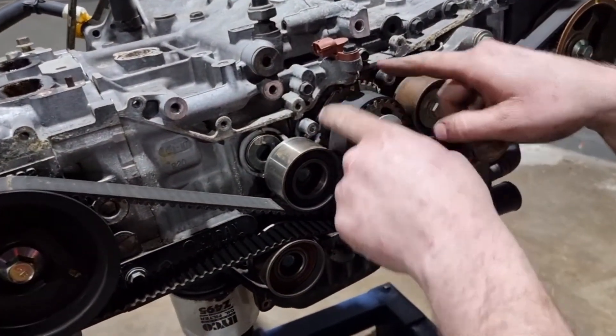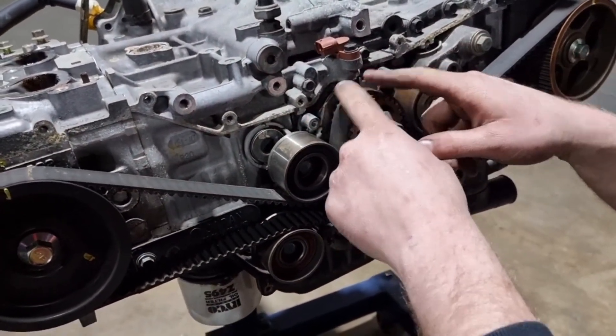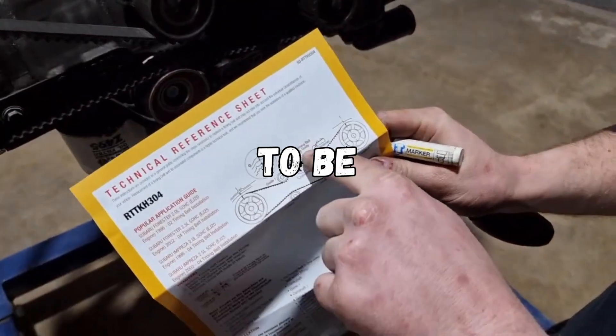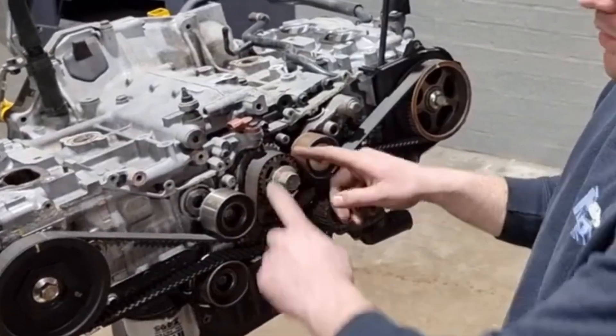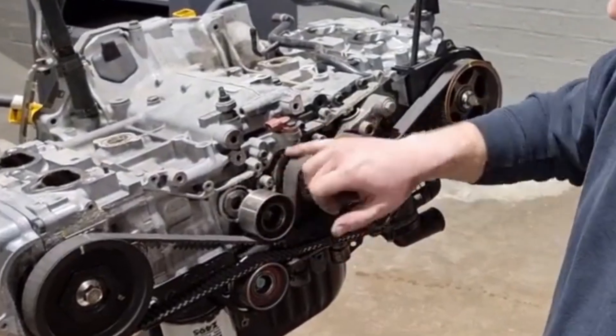There's normally a little metal bracket that goes on the crank pulley here — this stops the belt jumping off if you tow-start the vehicle. This has to be set up correctly, otherwise it will chew out the belt. I normally jam a bit of cardboard in between the belt and its bracket and then tighten the bolts up, and that gives you the correct specification.